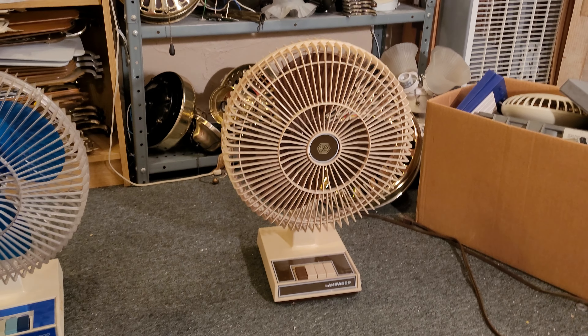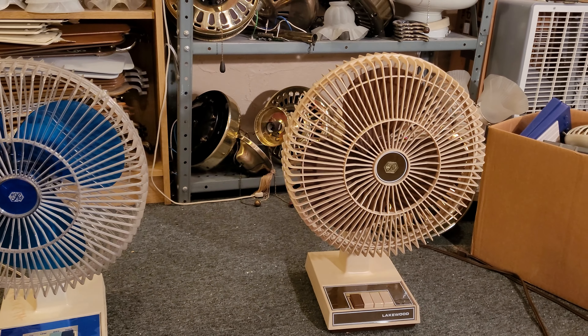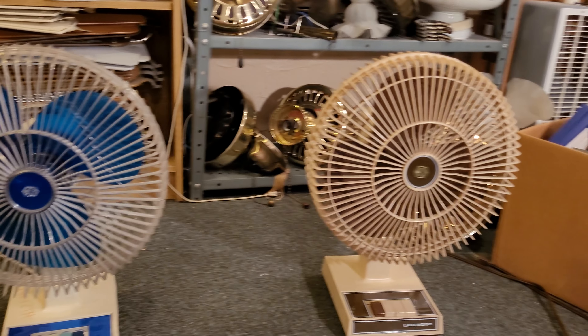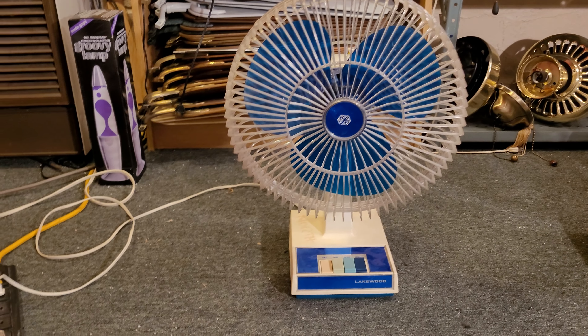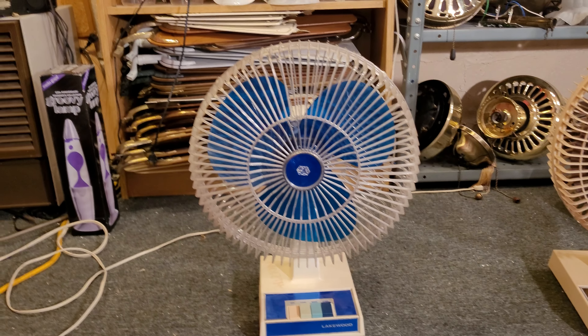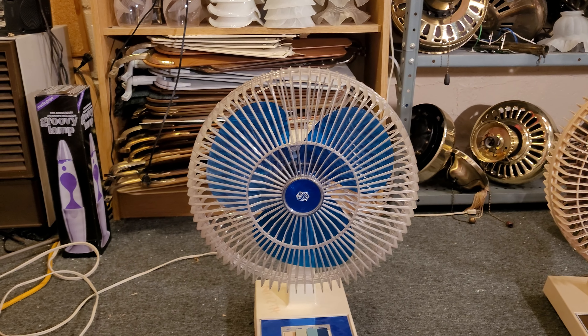This one is pretty rare — it's the blue version, as you can clearly see, of the Lakewood all-plastic models that they had. I believe these came out in the early 80s, possibly late 70s. I did take this one apart and didn't find a date on it anywhere, so I'm gonna guess it's probably from the late 70s or early 80s.